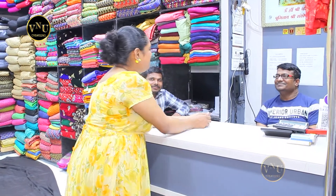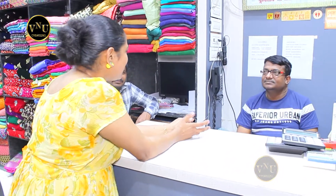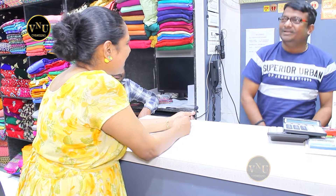Hi. Aap ka naam? Dinesh Jain. Aap kitne saal se rakh rahe ho? Two years se. Itna fabrics, kitna investment kiya — ek ek floor mein ek ek variety hai. Itni variety aap kaise maintain kar rahe ho? Bas abhi abhi zyada padhane ka hai.